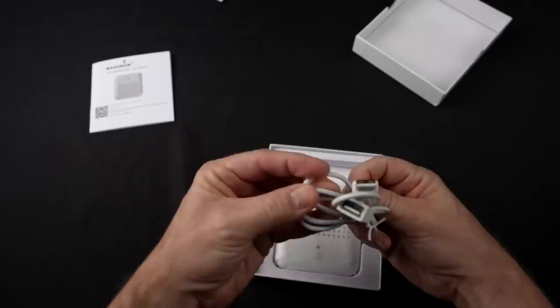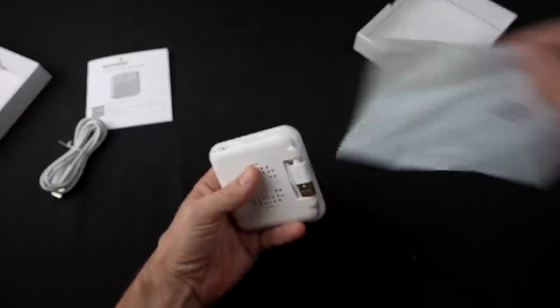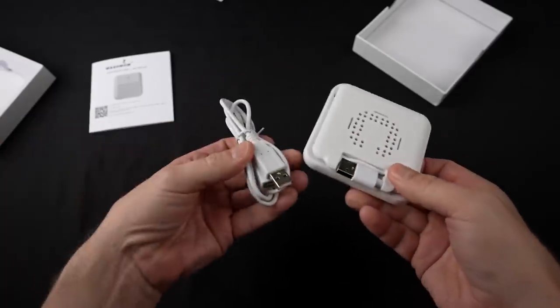Inside you get a USB cable and the star of the show. That's actually smaller than I thought it was going to be — it even looked bigger in the pictures. So that's really small. And you get two USB cables in the box.